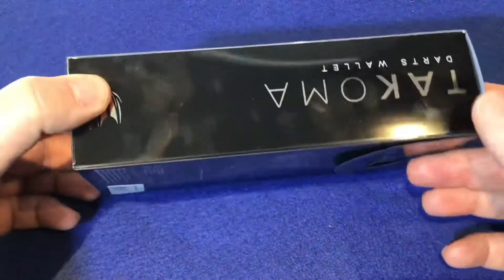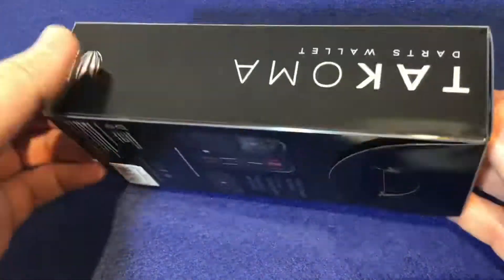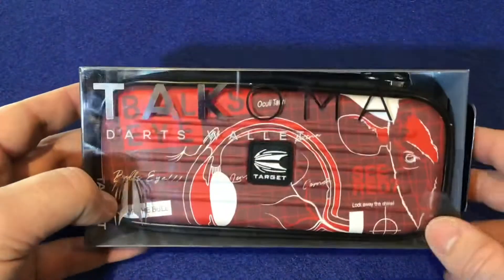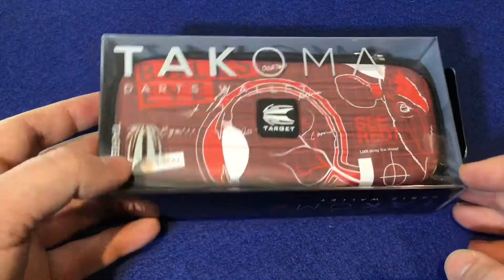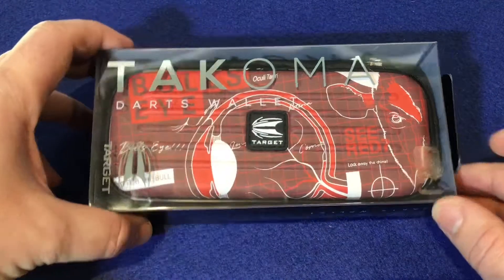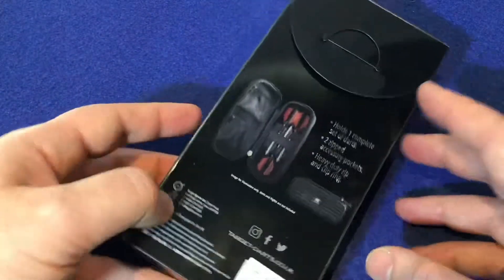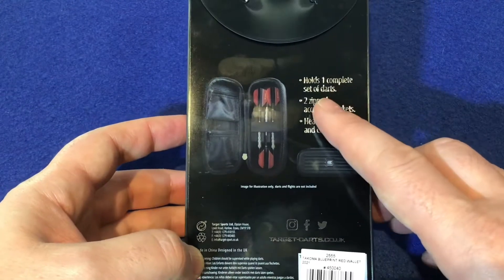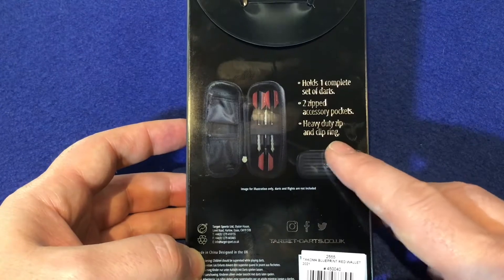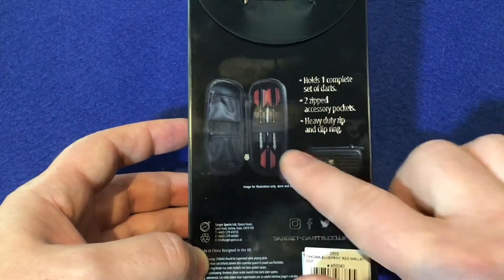I'm going to look at the packaging — it's just this hard packaging case that you get normally from Target. It's got a clear window so you can see the actual dart case itself, and we've got the Target Darts logo just at the bottom here. On the back, just a little information: it holds one complete set of darts, two zipped accessory pockets, and a heavy duty zip and clip ring.